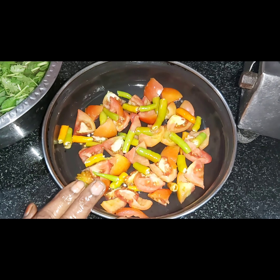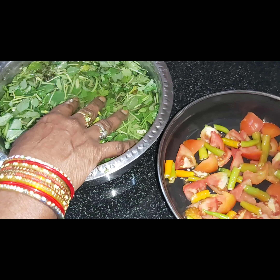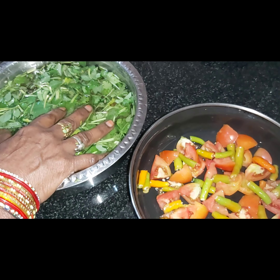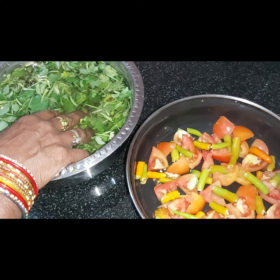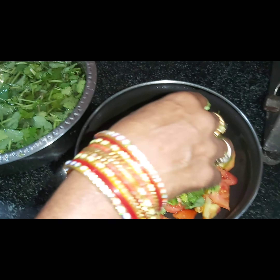We will decorate our tomatoes. In the first time, we will prepare the tomatoes. And then we will put out the tomatoes. We make the tomatoes.